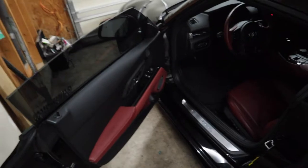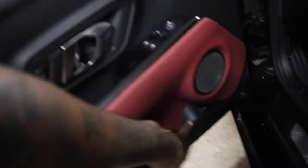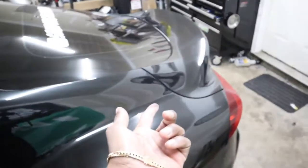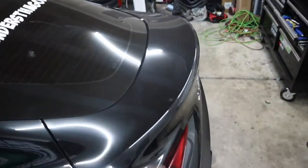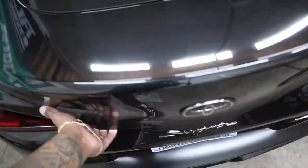Here is the 2020 Supra. What we're going to do is unlock the trunk — because there's no button back here, so you've got to use the keys or the fob. I'll add that to the list of things I don't like about the car, even though it's an awesome car. So pop the trunk.